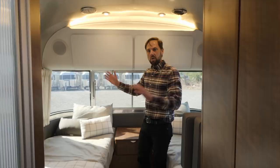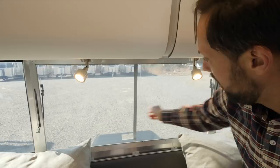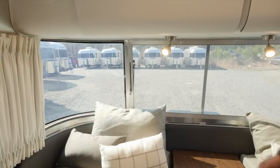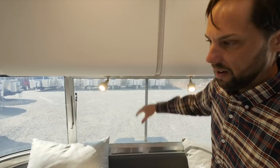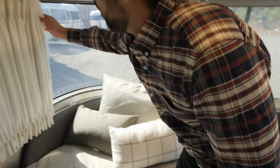Over the bed there are directional LED reading lights with a little switch to turn them on and off. The front window opens all the way out — it's an awning-style window, but there's a rock guard on the outside that you have to open first. The rock guard is there because this is the front of the trailer, where your tow vehicle kicks up debris. On either side of the bed there's an electrical outlet and a USB charge port. The curtains have a blackout lining built in and pull all the way around to the middle to give you complete privacy.